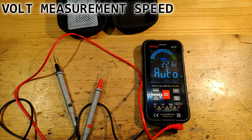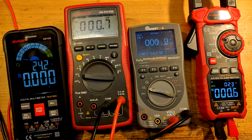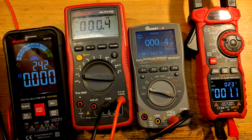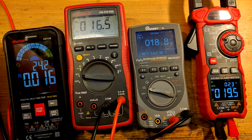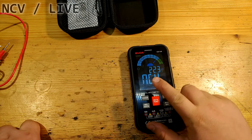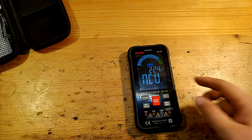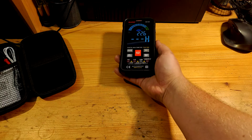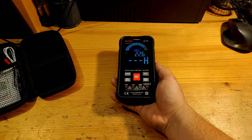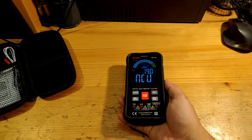To test speed, I can show how fast it measures voltage and how this multimeter compares to my other multimeters. Speed of voltage measurement — three, two, one, now — once more, three, two, one, now. NCV function, or non-contact voltage detection, is normal and has two degrees of sensitivity. Testing on a UPS — it has quite a hysteresis but works well.